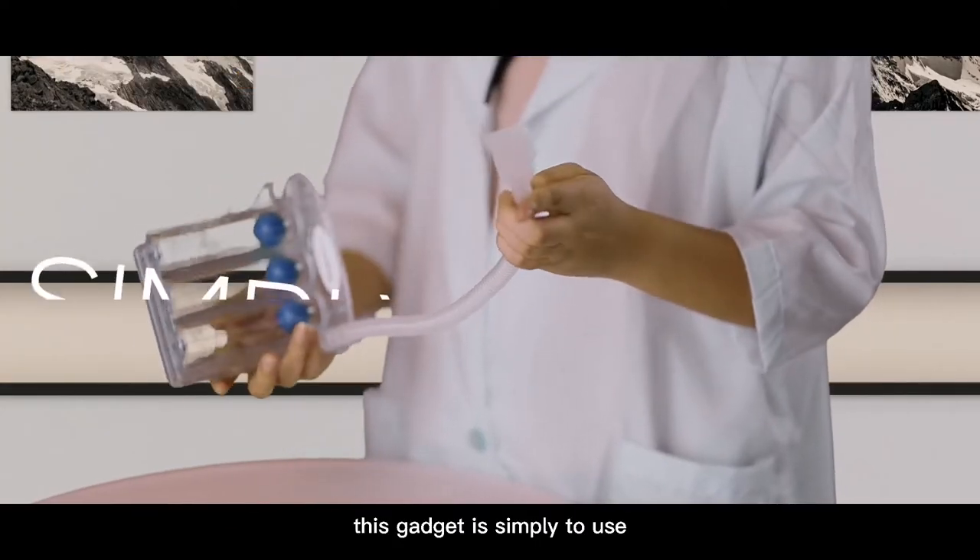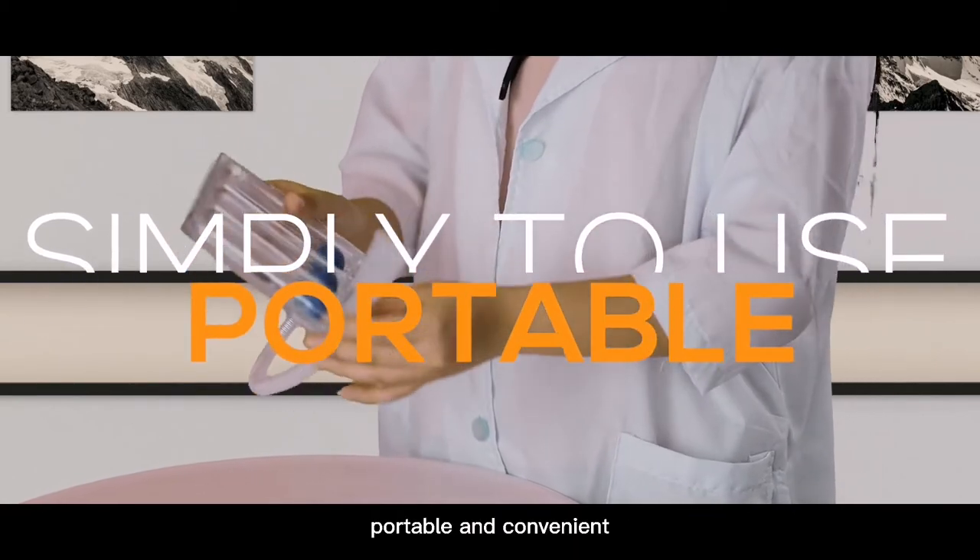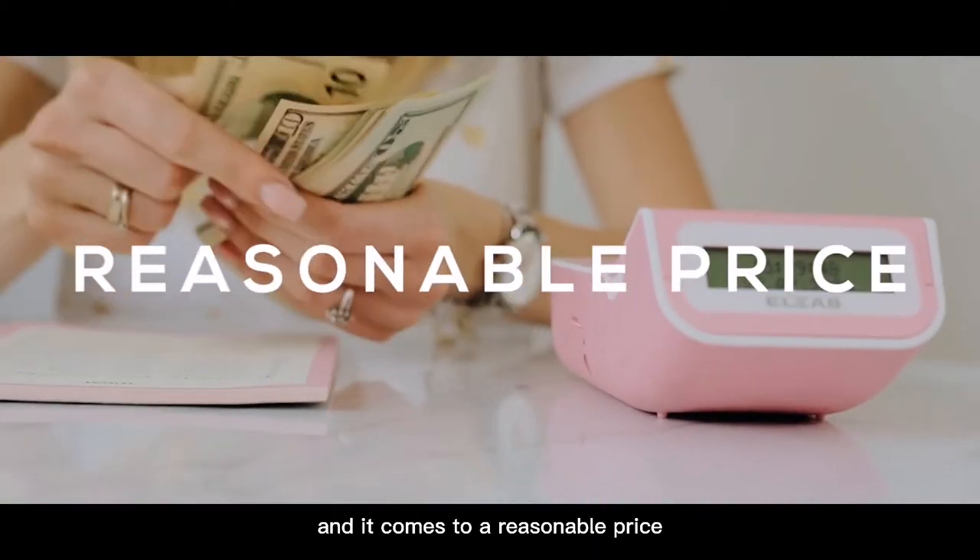This gadget is simple to use, portable, and convenient, and it comes at a reasonable price.